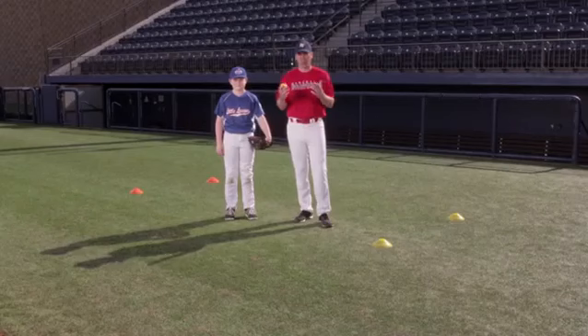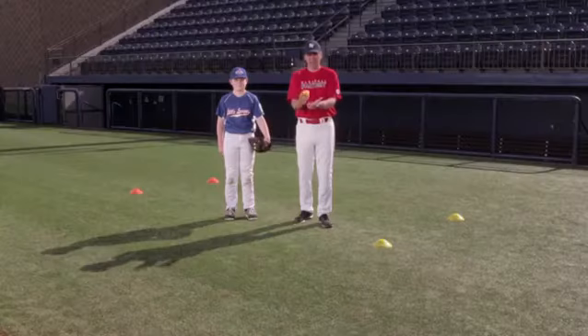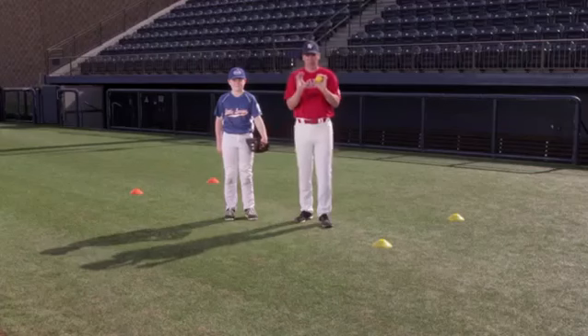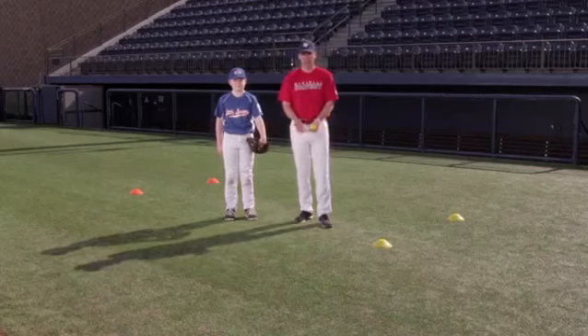As young players start to play more and more, we can't take for granted that catching comes easy to them. Most of them have started at a young age feeling more comfortable with that basket catch. We need to let them learn how to take their glove to the ball that way, but then gradually get them up to fielding the ball the proper way, where our thumbs are together when the ball is above the waist, and still allow the pinkies together below the waist.